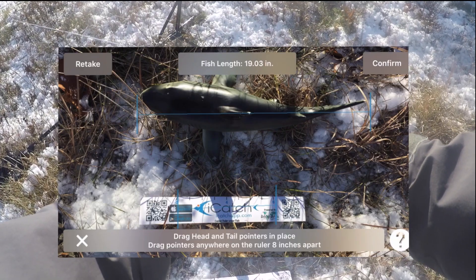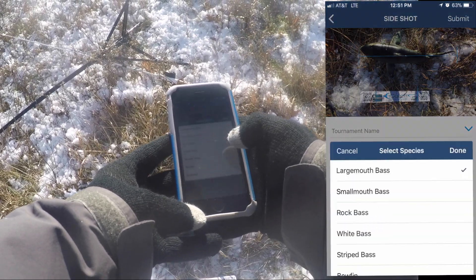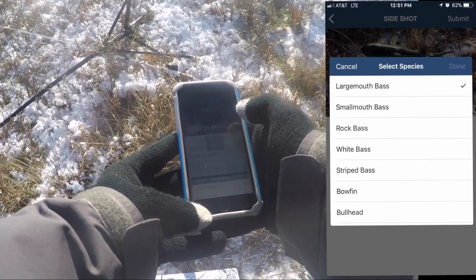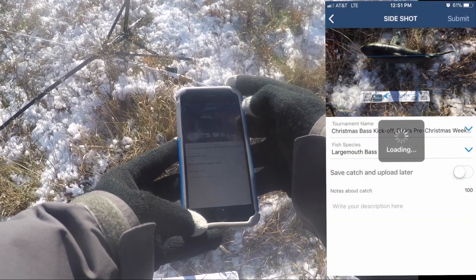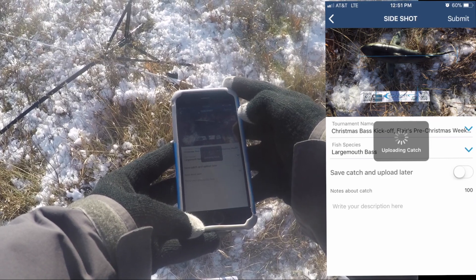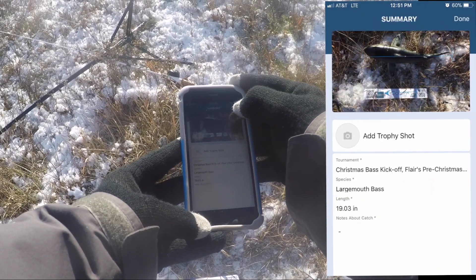Click confirm. Select the species — they don't have shark, so we'll go with largemouth. Select the two tournaments you want to put it in, click done and submit. Once it's done, it'll give you one final confirmation and just click done.